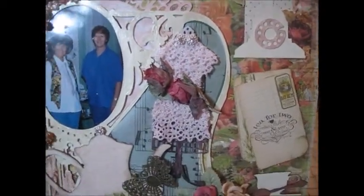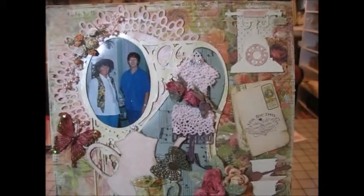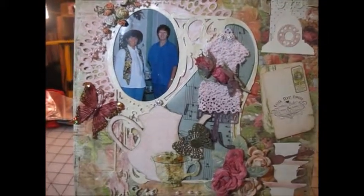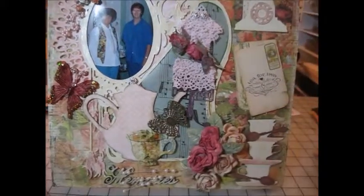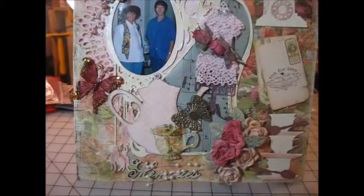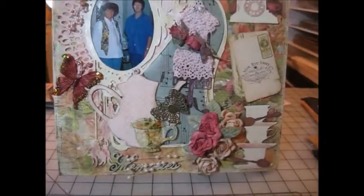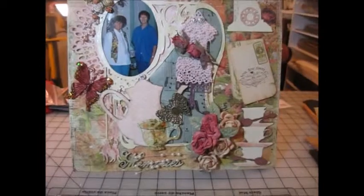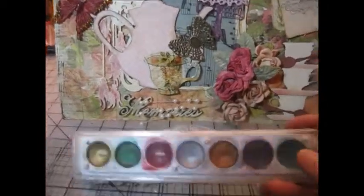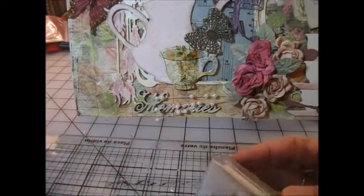What I've done is I painted the frame and the telephone, the teacups, all with an ivory paint, and then I distressed it with some distressed ink. I also used some rub and buff — this is what I used on it — and I used the red, and it is a metallic rub-on. Really cool stuff.